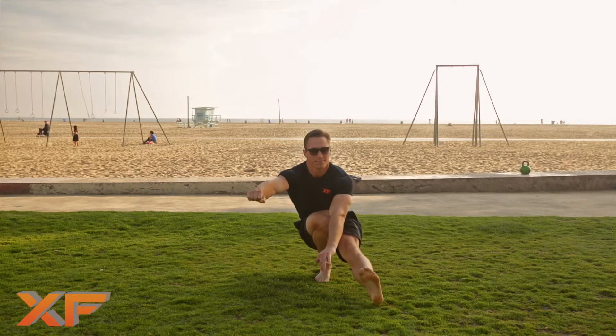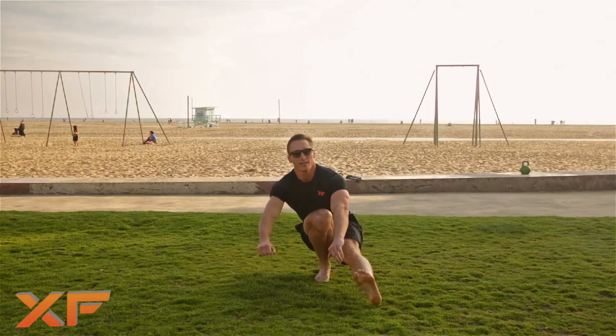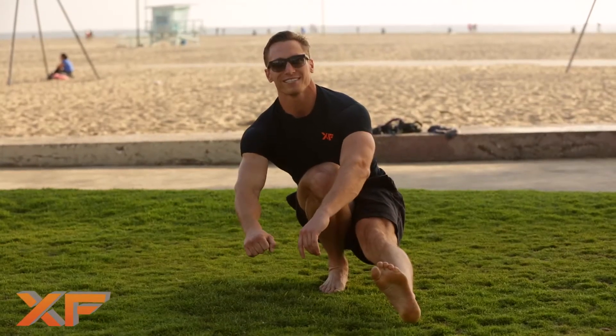Go ahead and try to start from the top. I'm Tanner Marty — check out more videos at ExtremeFitness.com.